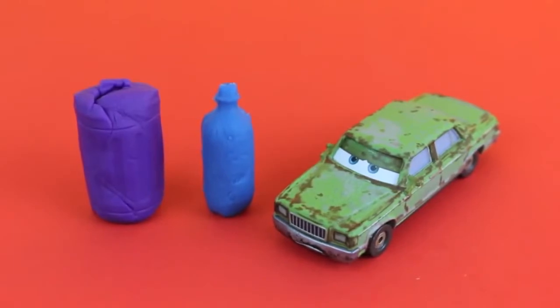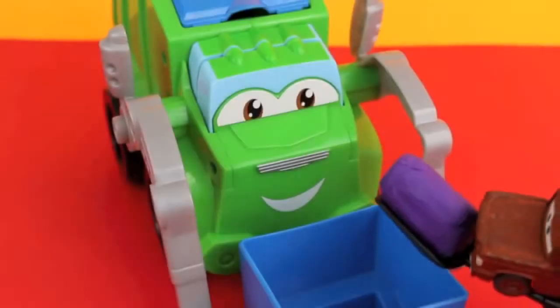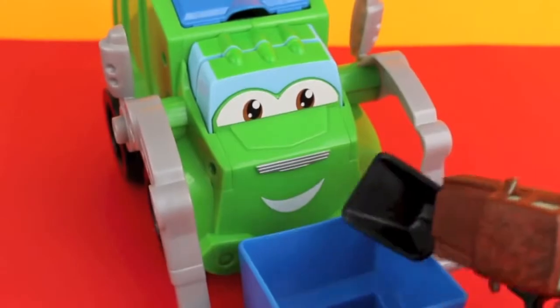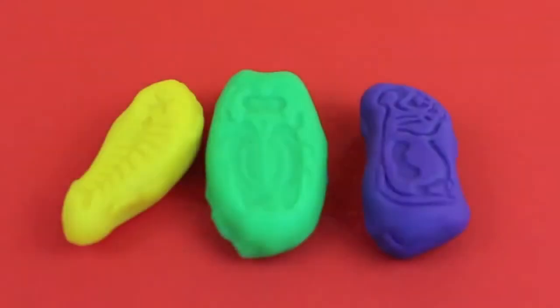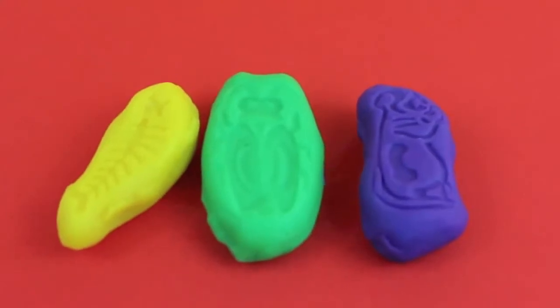We can feed Rowdy the Garbage Truck! Freddy can use the Play-Doh shovel to load the bin, and then he just needs to load the Play-Doh bottle inside the garbage truck. Rowdy can convert the bottle and trash can into a fish, bug, or rat.